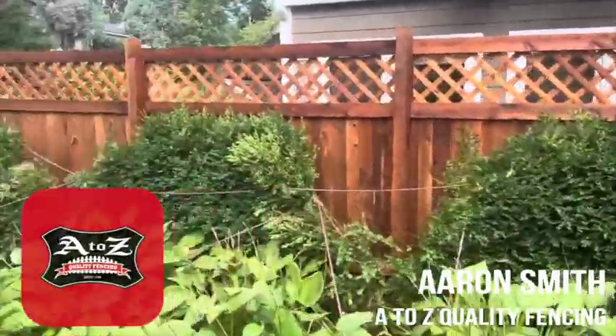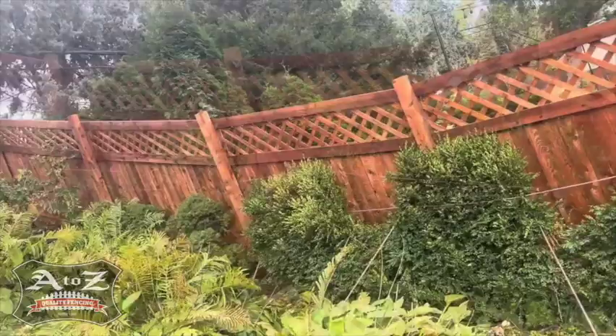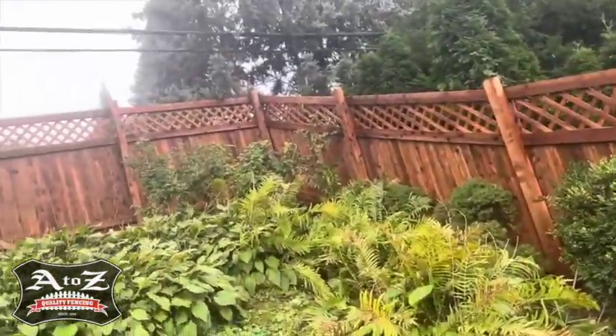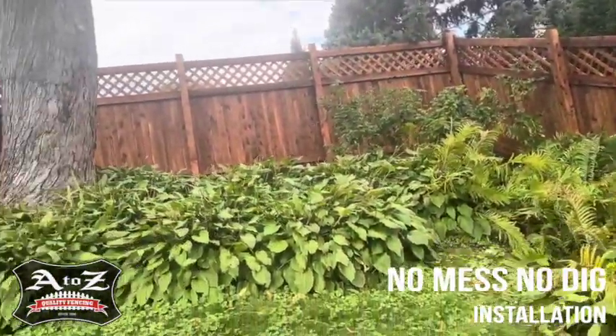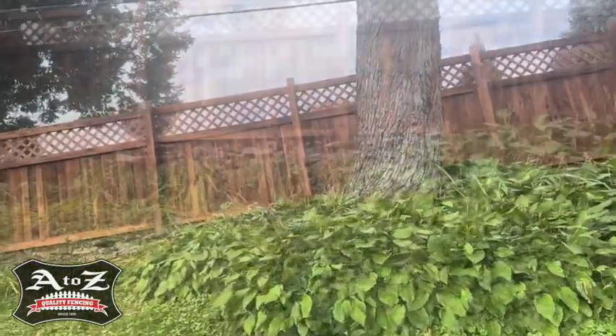This is getting close to being done with our pre-stained cedar fence. We built this from scratch. All posts were set with our no mess, no dig installation. All these posts are driven into the ground.